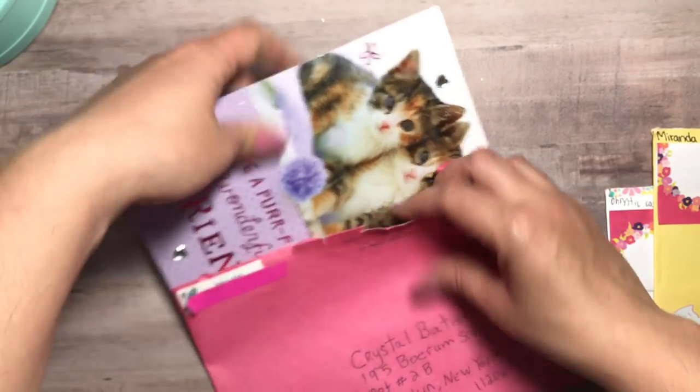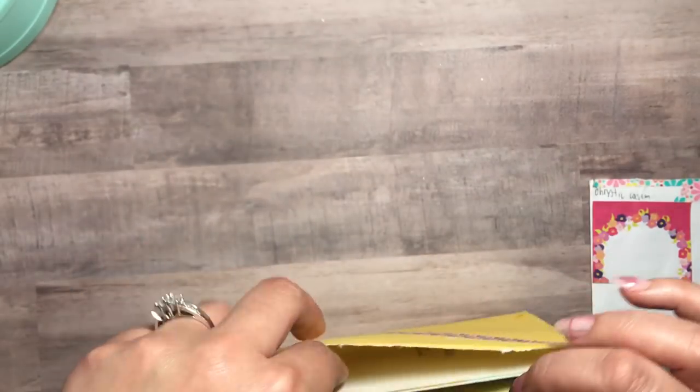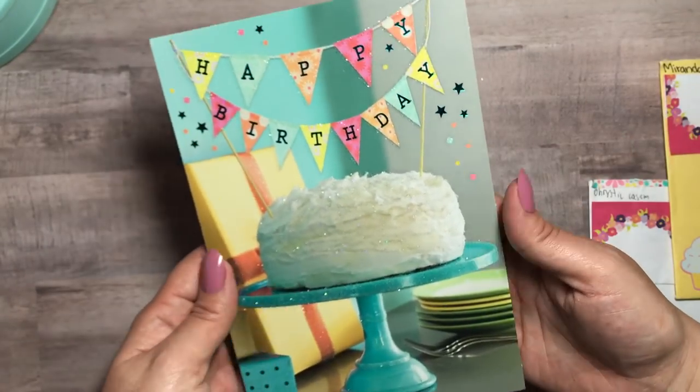Once I get the crafting done — I have a few things actually in mind for you. So thank you, Hallie. Guys, these are not really entries; these are just little cards that I got in the mail, and then I'll get into the entries next. So this one here is from Miranda — thank you so much Miranda.